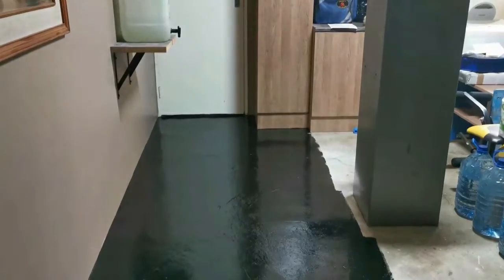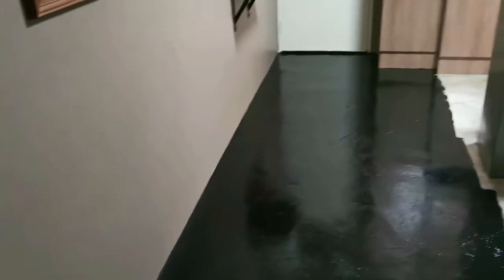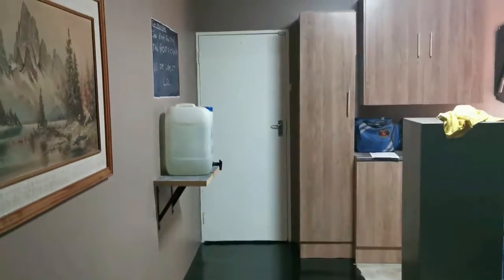Just look at that - nice glossy enamel. I'm actually glad the way the black fits in with the rest of the color and it looks much better than the original cement look. I think it's going to be very nice once I'm finished.